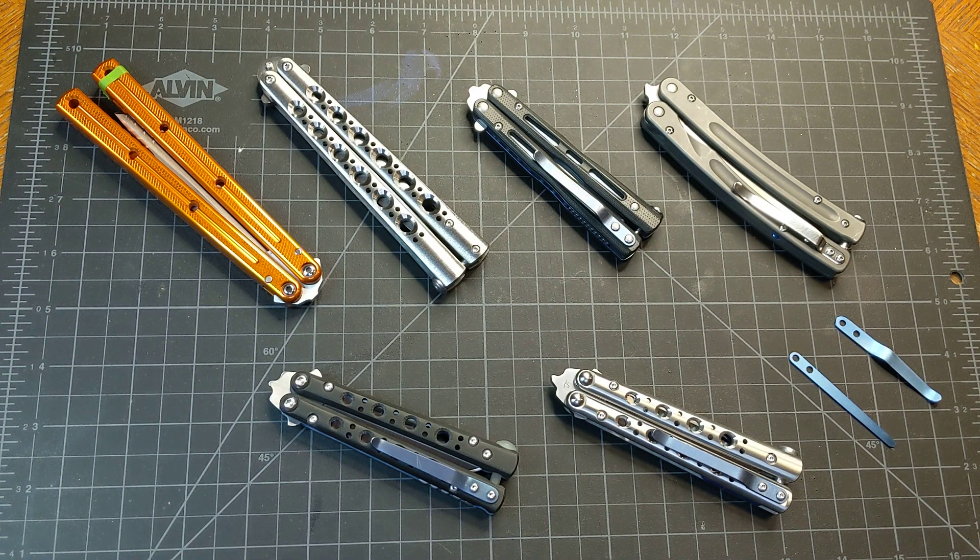Hey guys, been a while. I finished making a couple of knives. I know it's been a while. I'm making a quick video right now.